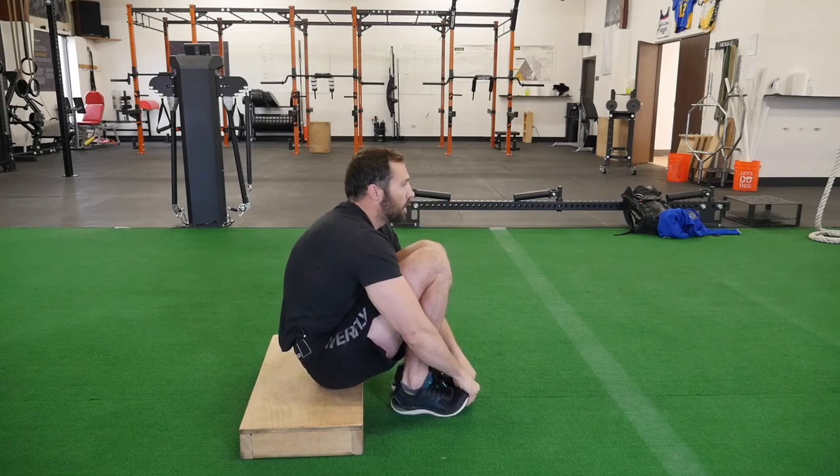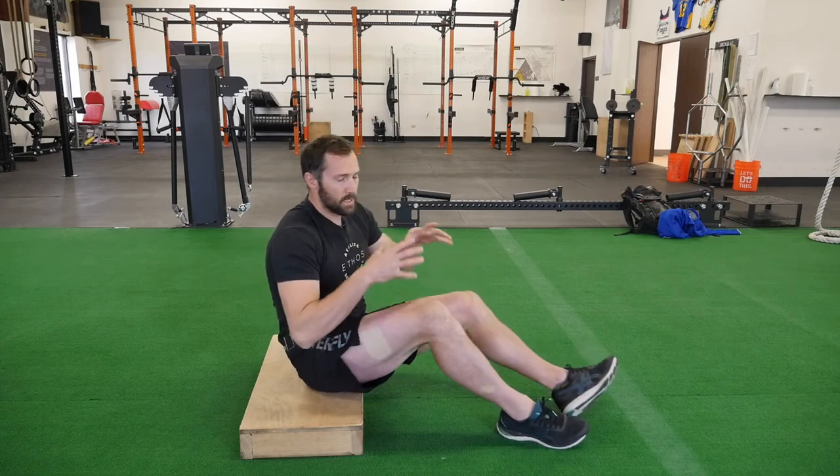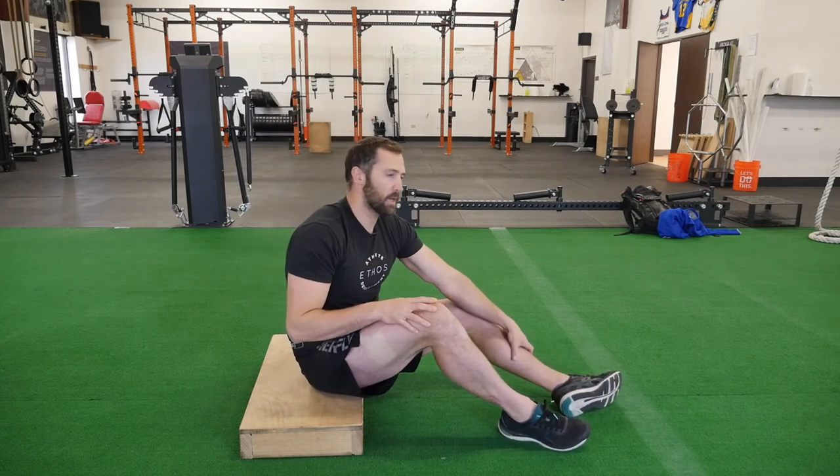So this is what it will look like. Your goal is to get as much expansion through your upper back as you can.